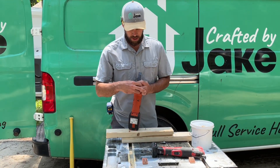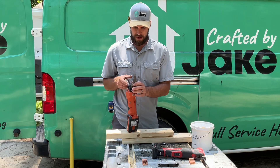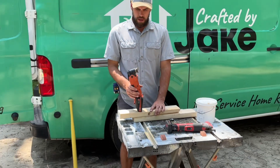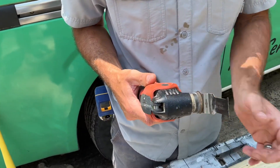I think this Fein saw is a little bit better than the Milwaukee — I think it's quieter and I don't think it bogs down as much. When you load the blade in, make sure you don't pinch yourself because those snap out. Now it's locked in — nice and strong. I think it's quieter, and when it gets bogged down, this head tends to pivot and lean into the cut.